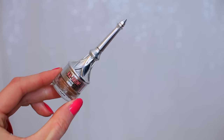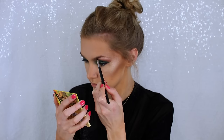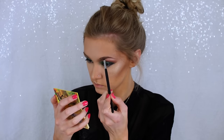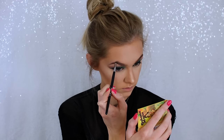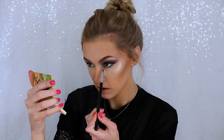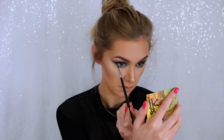For brows I'm taking the Cabrow Brow Pomade by Benefit in shade number 3 — I got this only a week ago and I'm loving it so much, it might actually be my new favourite. I'm using that on my eyebrows just to fill them in. Then I'm going back in with the matte green shade and running that along my lower lash line to balance out the look, and also using the darker shades from the Wet n Wild trio on my lower lash line.